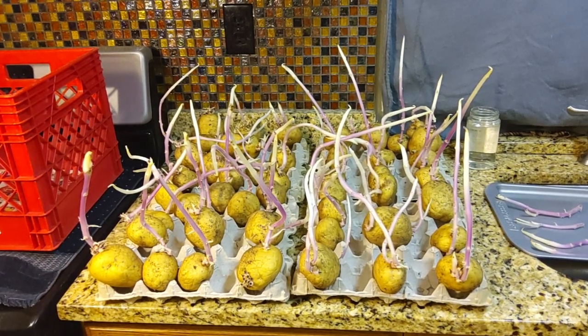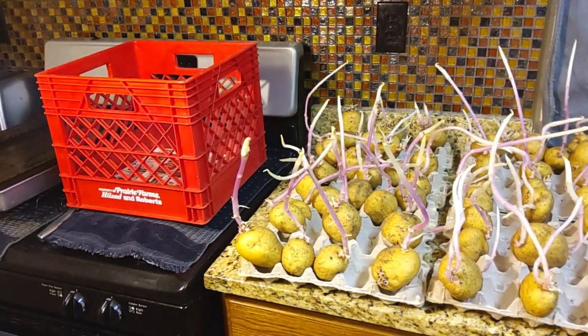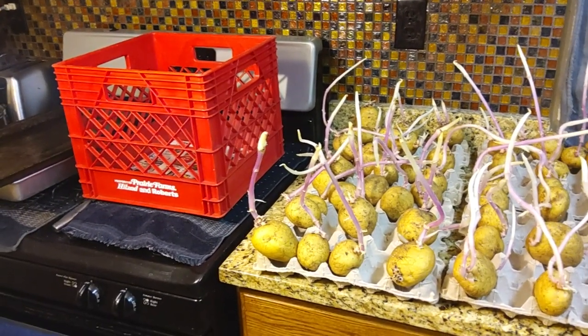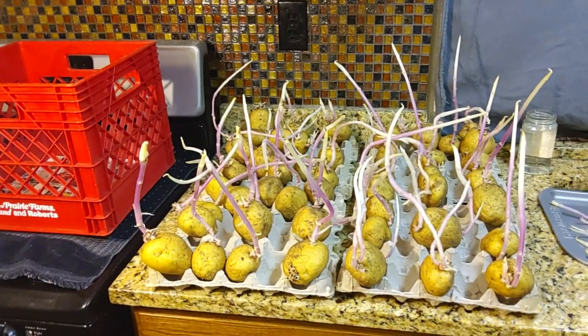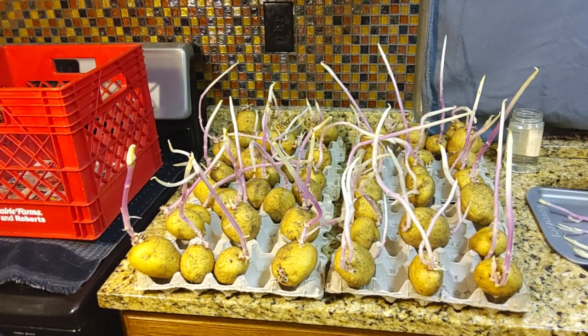Morning. It's January the 20th and these are our Yukon Gold seed potatoes that we grew last year. I store my seed potatoes in the coldest room in the house and I put them in milk crates. They're starting to sprout out and come outside the milk crates, and I've moved them around a couple of times and snapped some of these sprouts off.